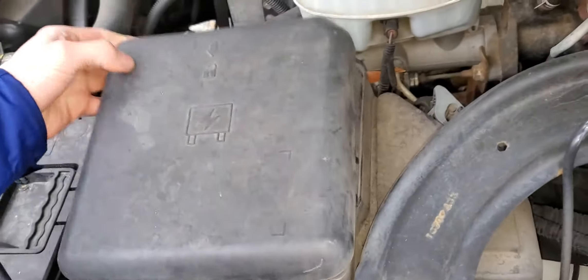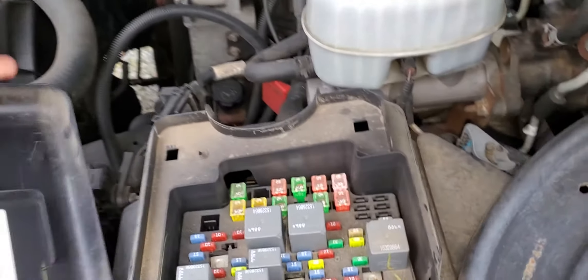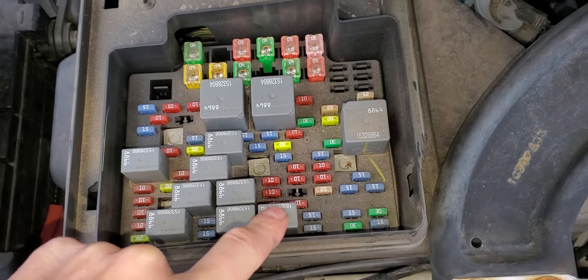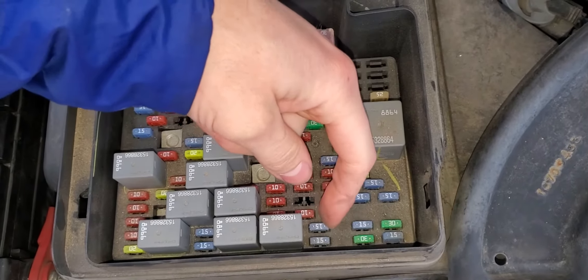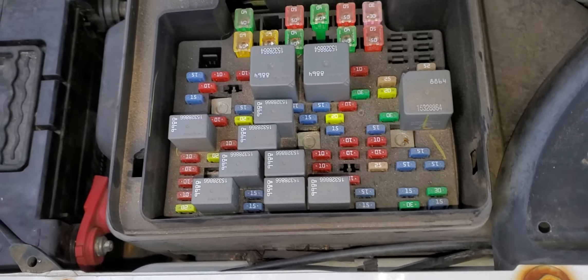Underneath the hood there's going to be the electrical center here and you just remove the cover by pulling straight up. Your washer fluid relay is going to be this one right here, and a good relay to swap this with as a troubleshooting step would be your horn relay which is right next to it. There is a 15 amp fuse there that's for the washer fluid as well, so be sure to check that out also.